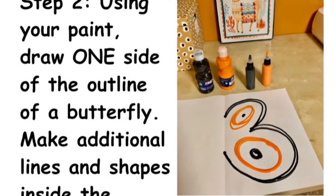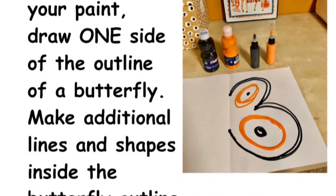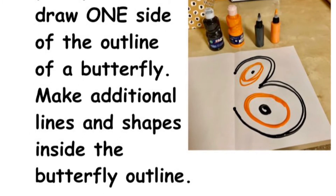Step 2. Using your paint, draw one side of the outline of a butterfly. Make additional lines and shapes inside the butterfly outline.